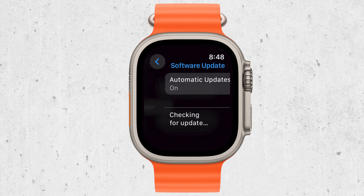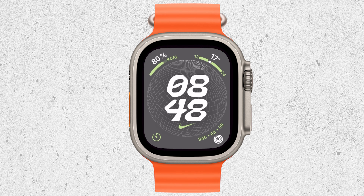So, if you're trying to swipe up and it's not doing anything, it's not a bug or an issue with your watch. It's simply that Apple has changed how you access the control center.